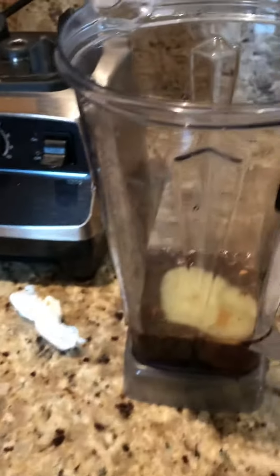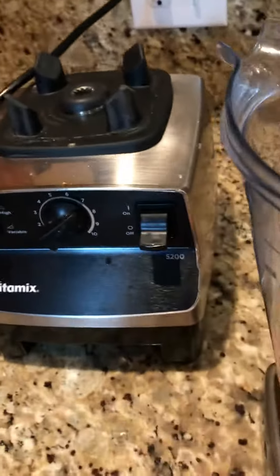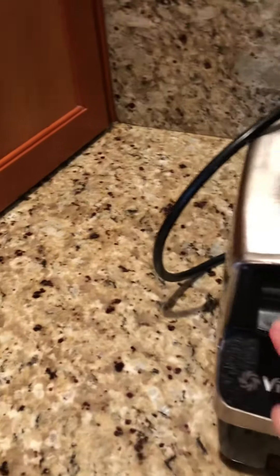Doing stuff with one hand is really tough y'all. So now I'm going to throw this in my Vitamix and do the whole thing. It'll be loud, but I want you guys to see how frothy this gets.